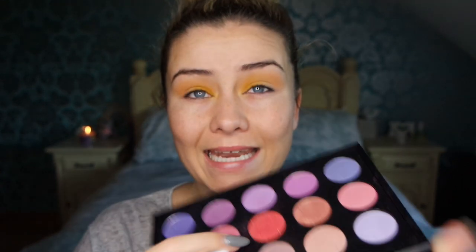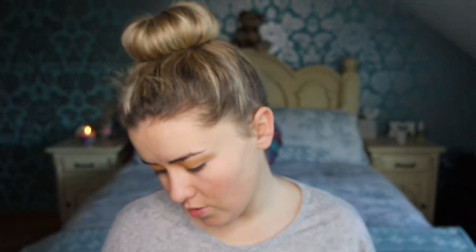Now I'm going to apply this color here — it's like a redy-pinky kind of color, it comes out more red on your eyes. I'm going to apply that just at the center and you can blend it right out to the edge if you want, because it's just going to get covered with a dark color.